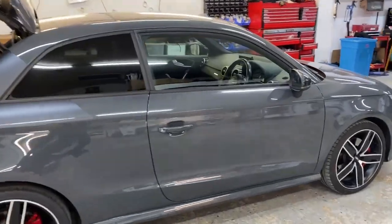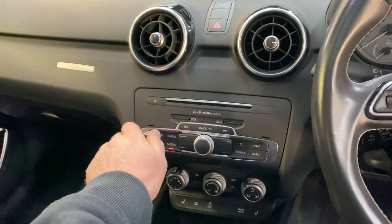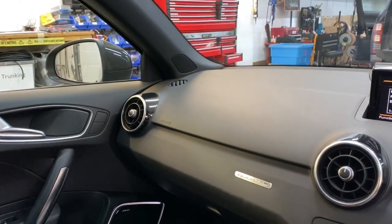We have taken this little S1 which originally had a Bose sound system, and the customer wanted to take it to the next level in terms of sound quality. He's really into his jazz and stuff. The criteria of the installation was that nothing must show — absolutely nothing.